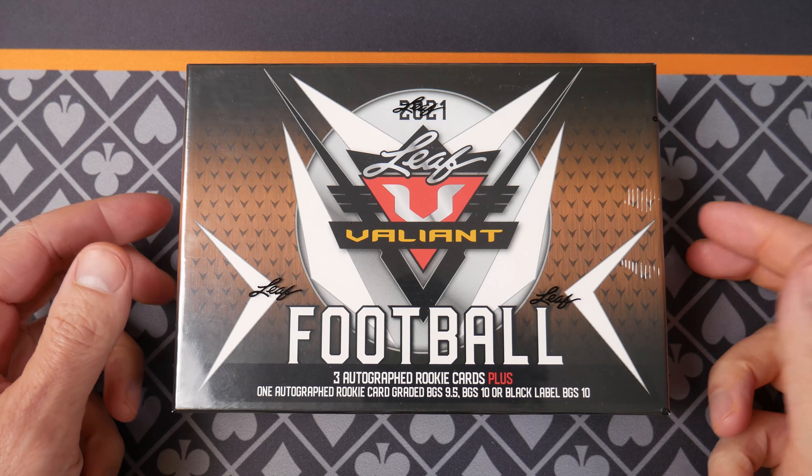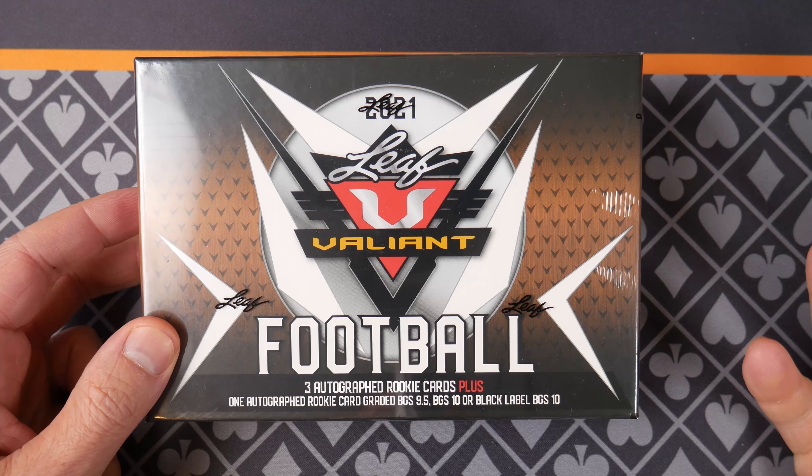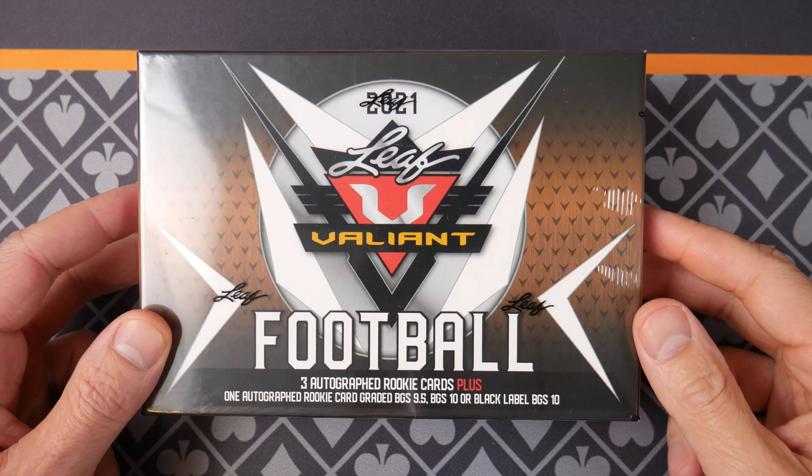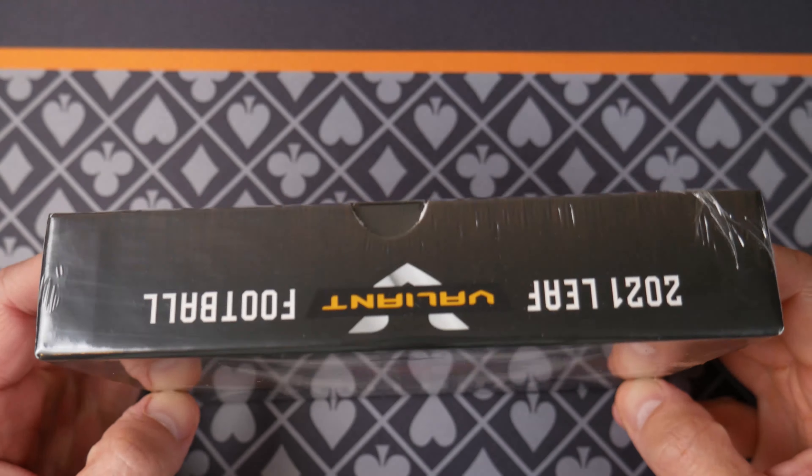Hello and welcome everybody. Today we have a little hobby box of Leaf Valiant. You guys know me, I like autographs. I'm not worried about how much they're worth. It's just fun to let my collection evolve organically and see what we pull out of here.